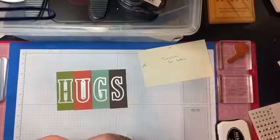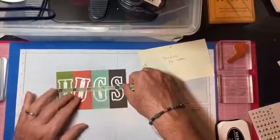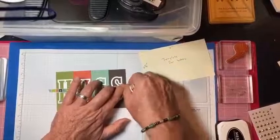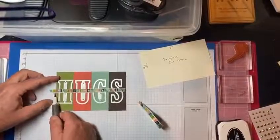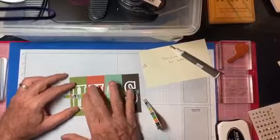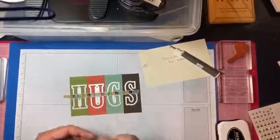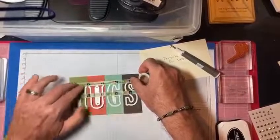Applying the washi tape now. Each piece individually is one and a half inches wide and three and three quarters inches high. I did that for four pieces. If you do other words, you'd adjust accordingly. I'll go ahead and do the die cutting now — I don't normally do die cutting on my videos because it shakes the camera. I apologize for that.